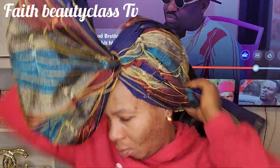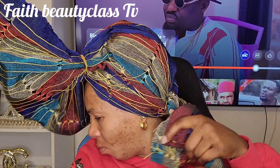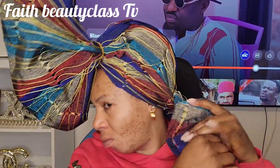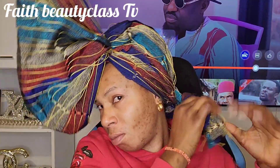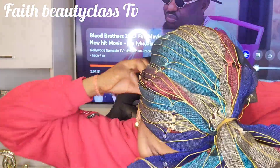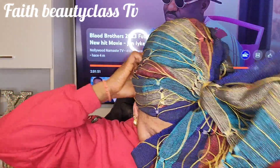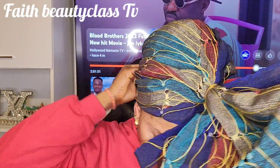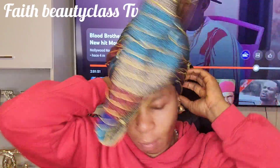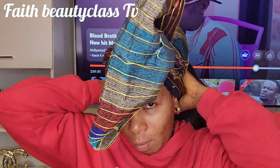After I tie it, I'm just trying to twist the two together so that I'm going to tuck it inside from the back. I don't want to use it to do anything — just to find a place to tuck it inside there at the back. That is it, we are done with the back.